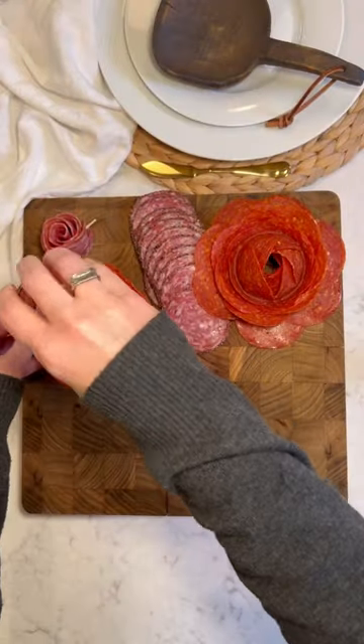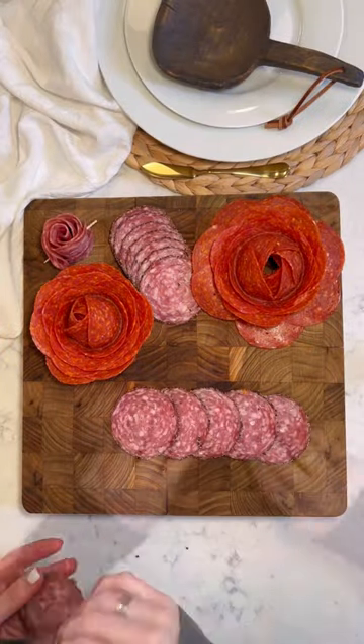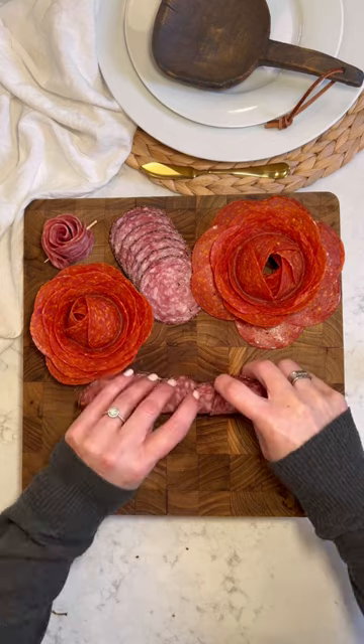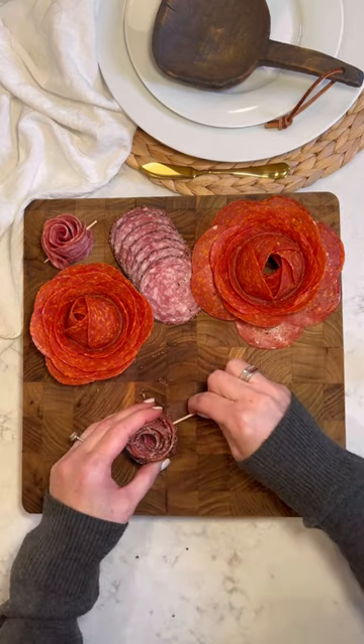Turn the glass over, and that's it. You can also make little rosettes by lining up the slices, folding them over, and then rolling them up. Secure it with a toothpick, and you're done.